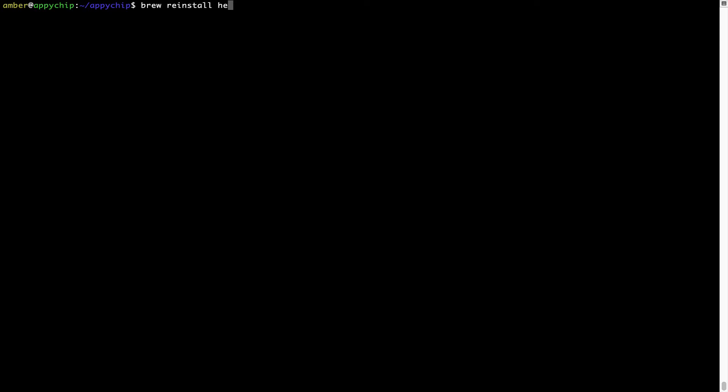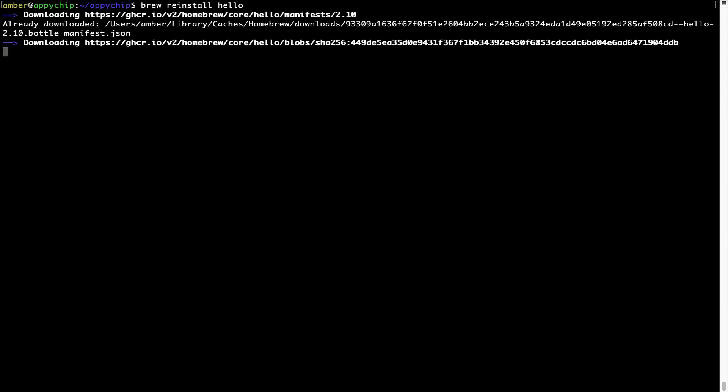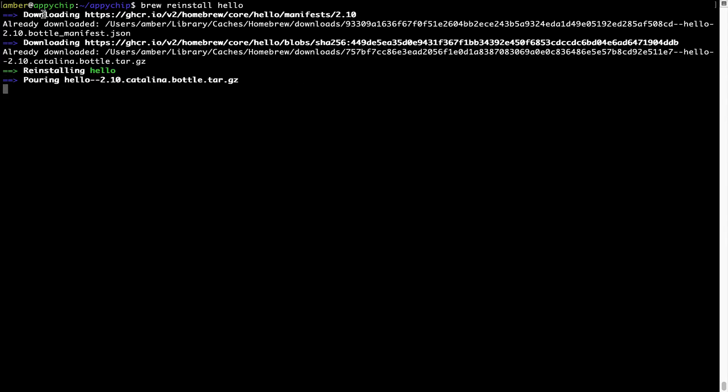For example, I'll try to reinstall a program called hello, which is already installed on my system. As you can see, it is downloading the program and it says reinstalling hello. And now hello is successfully installed.